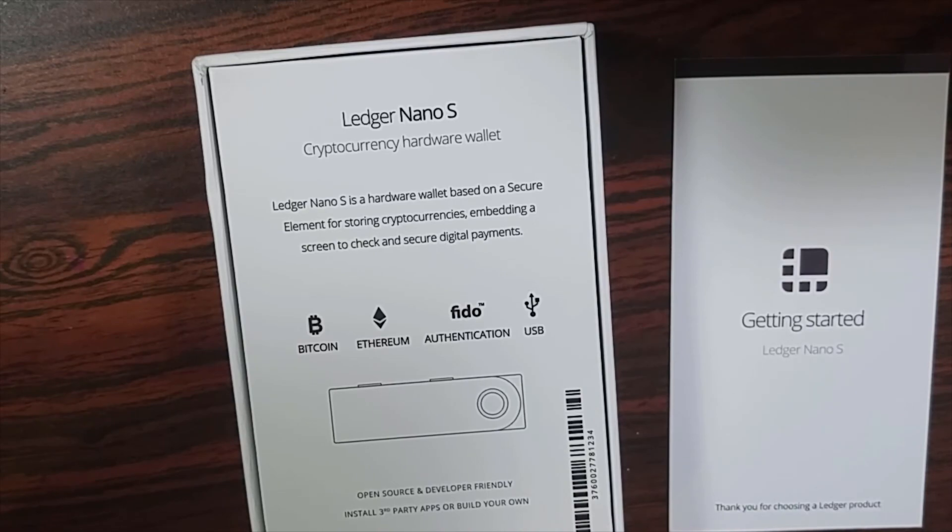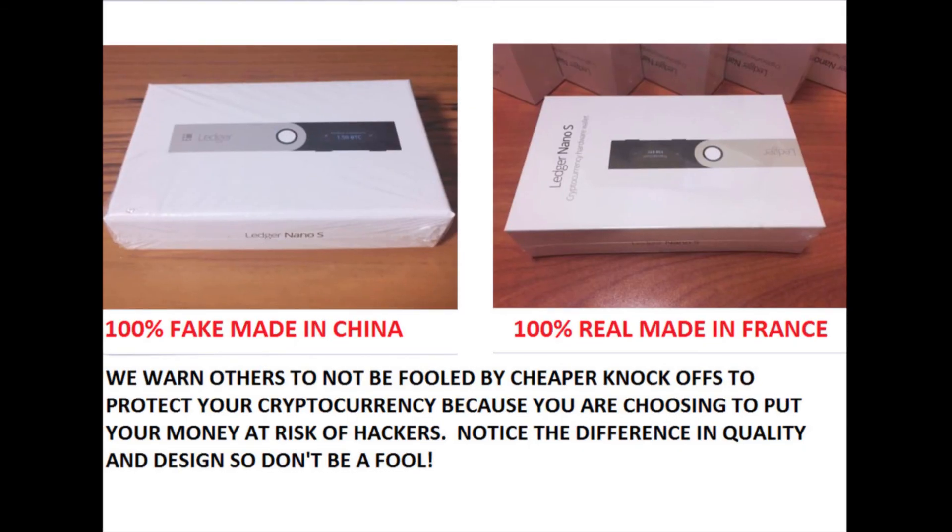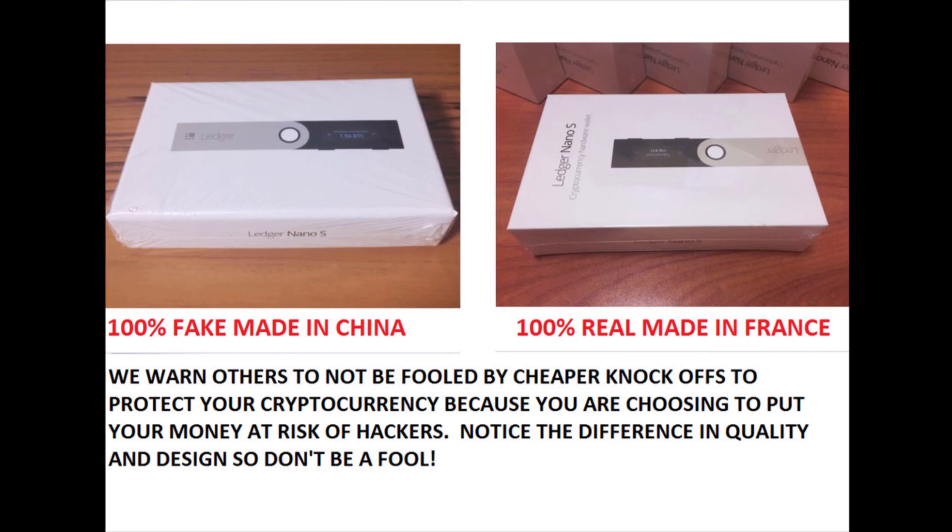I strongly recommend buying it straight from the Ledger Nano website — that's where I bought mine, I'll put the link below — so you know you're getting a real Ledger. That's pretty much it for this video. I hope you guys found this helpful, don't forget to like and subscribe for more, and I'll see you in my next video. Thanks for watching!